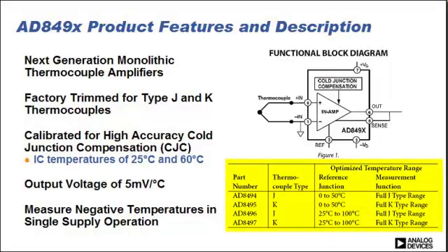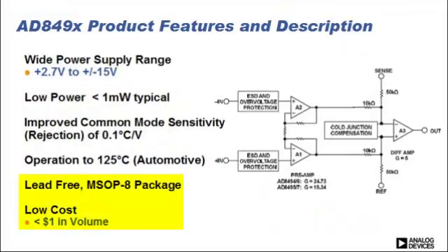My name is Mike Falter and I'm a Product Marketing Manager with Analog Devices. Today I'm here to talk to you about our new 849X thermocouple amplifier series. We have four models: the 8849-94, 95, 96, and 97. This thermocouple amplifier is an easy-to-use system for J and K type thermocouples with an integrated cold junction compensation feature. It is space-saving, reducing discrete component count, and is also a very low cost and highly accurate solution.